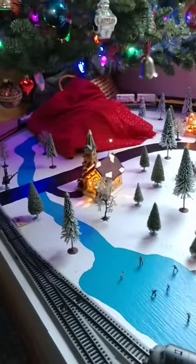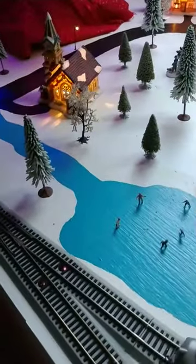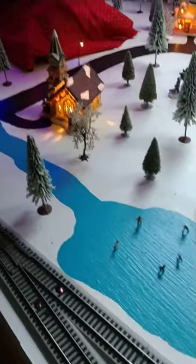I've got an electronic control of the switch — the turnout — here.